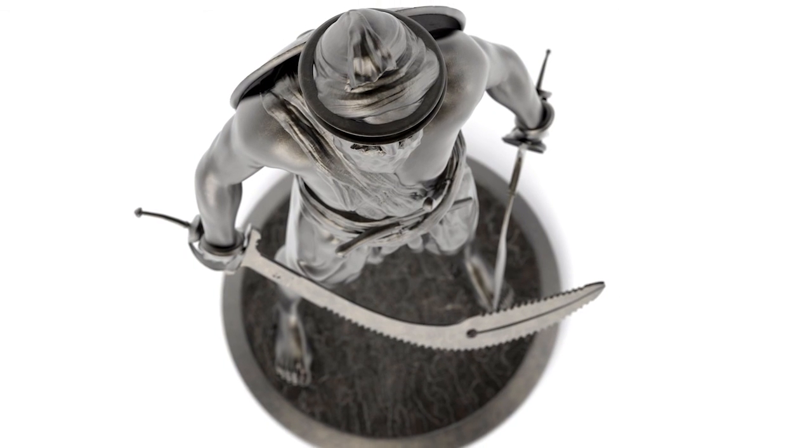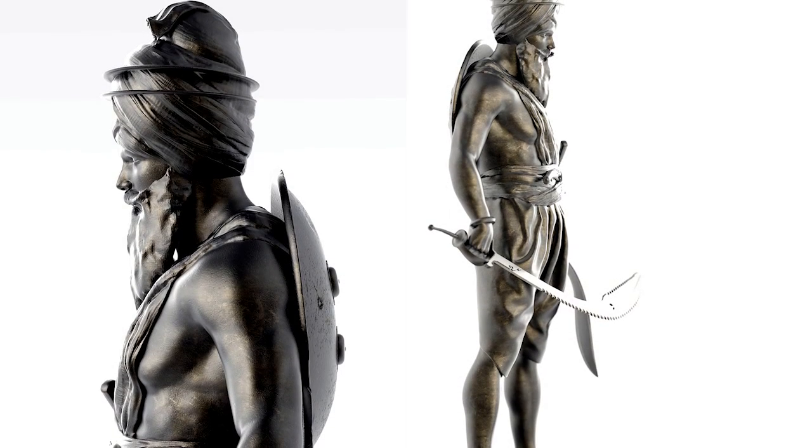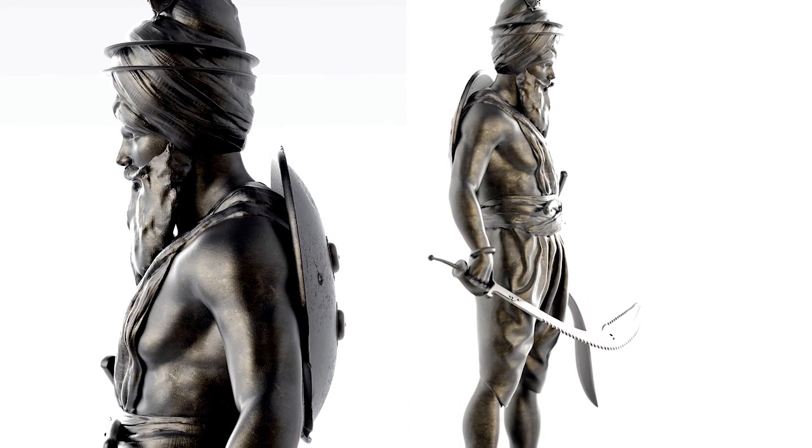All the images that you see here are digital renders of how the statue might look. The model is 95% ready and I'm making final adjustments with the manufacturer — and this is where I need your help.